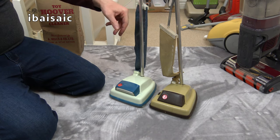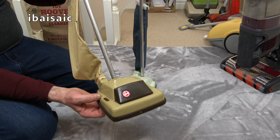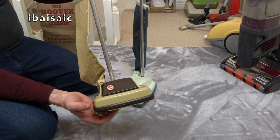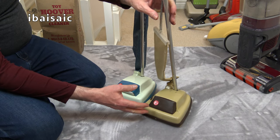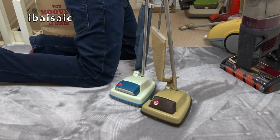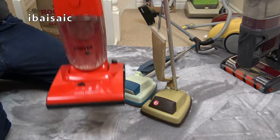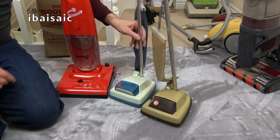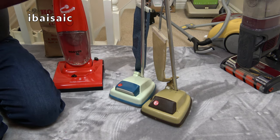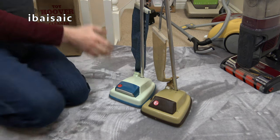This one is based on the standard Hoover Junior. In this colorway, as far as I know, this was the last of its type before we got a toy Hoover Turbo Power. The only other Hoover upright I know of is the Pure Power - I've still got it here. The Pure Power is a much bigger scale really, and that's made by Theo Klein. These earlier ones were made by a company called Wells Bello.